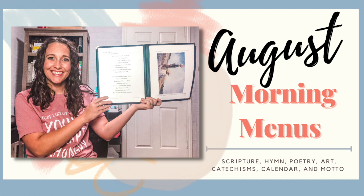Everyone, my name is Kristen and welcome to my Cathedral Garden. If you're new here, I'm so excited that you're here. A little bit about me: I'm a former teacher who is now a homeschooling mom to four kids. I'll have a kid in fifth grade, third grade, first grade, and a four-year-old this year. Today we're going to be talking all about our morning menus for the month of August.